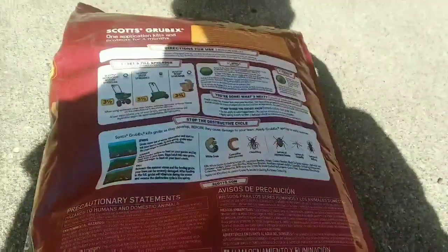When timing your grub application, you want to get it down before the June bugs or Japanese beetles emerge. I'm in Northern Illinois, so that's going to be right around early June. Farther south in warm season grass it might be later April to early May. You want to get a grub control that's going to last throughout the feeding season, which in my area is going to be through about September. It's May 9th today, so I need to make sure my preventative lasts through about the end of September. I'm going to talk about the two products I recommend — the active ingredients and why.